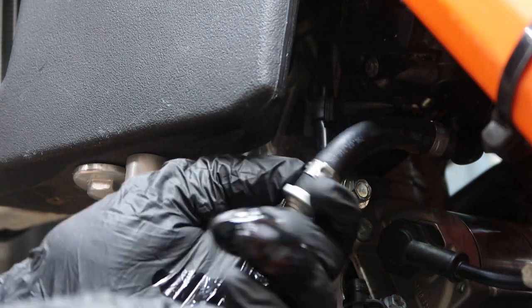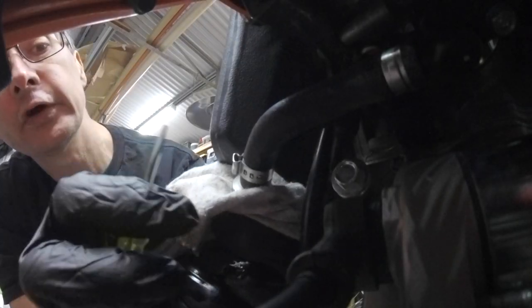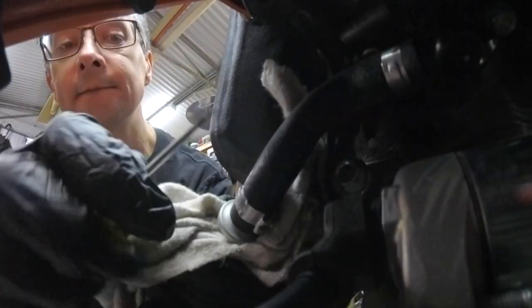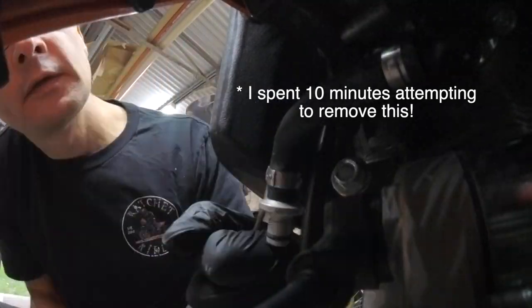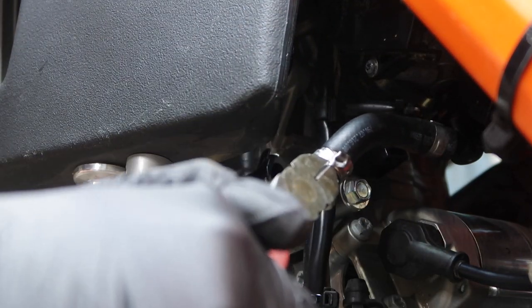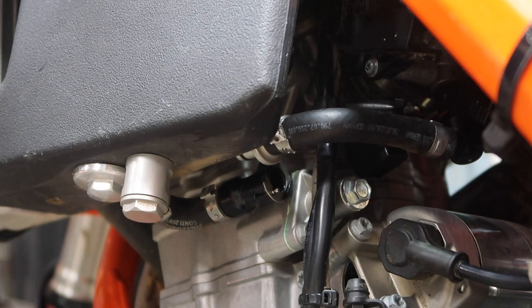I'll take a look at that fuel filter once I pull this off. This clip on here — I believe these come off fairly simply with a screwdriver. Of course, it's not actually that simple. This doesn't want to play. I think there's an easy way to do this with a Dremel.